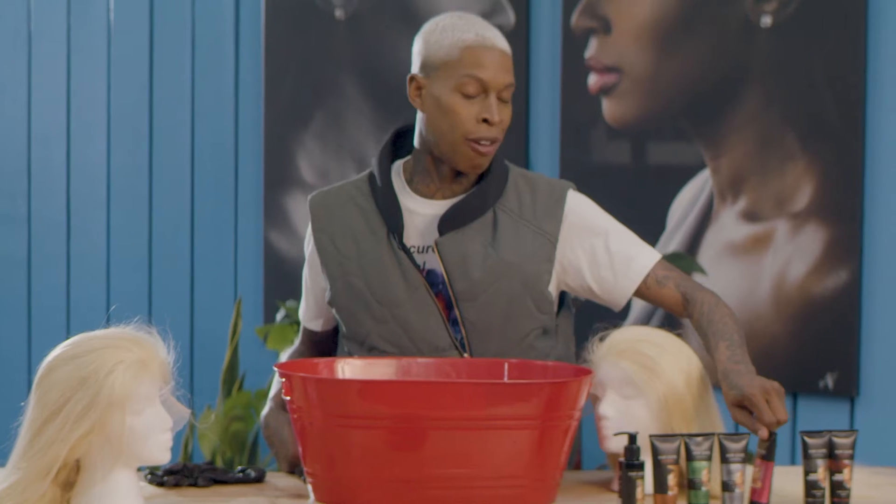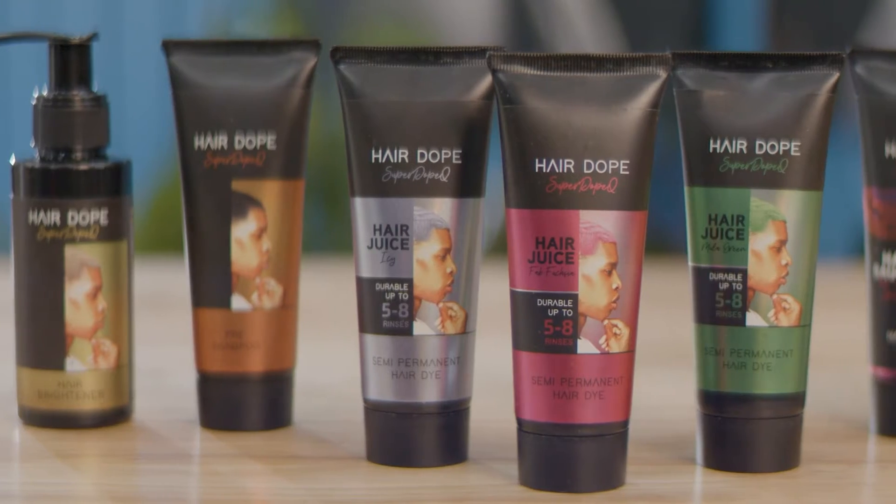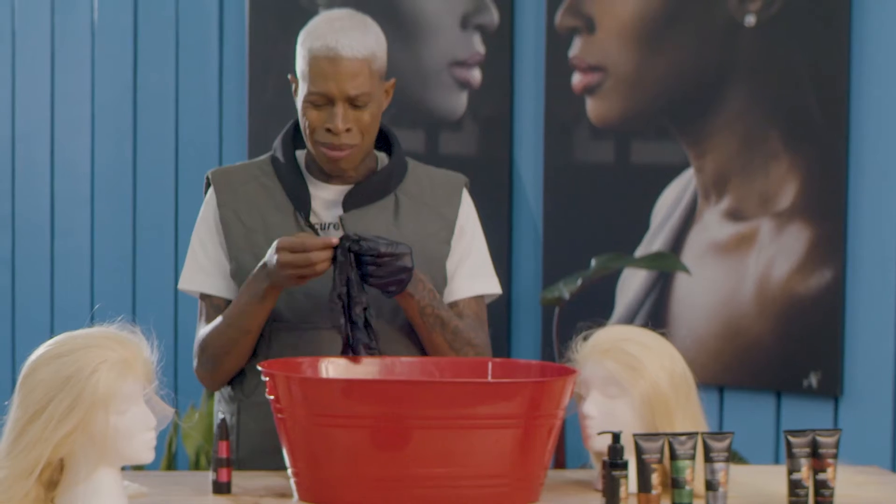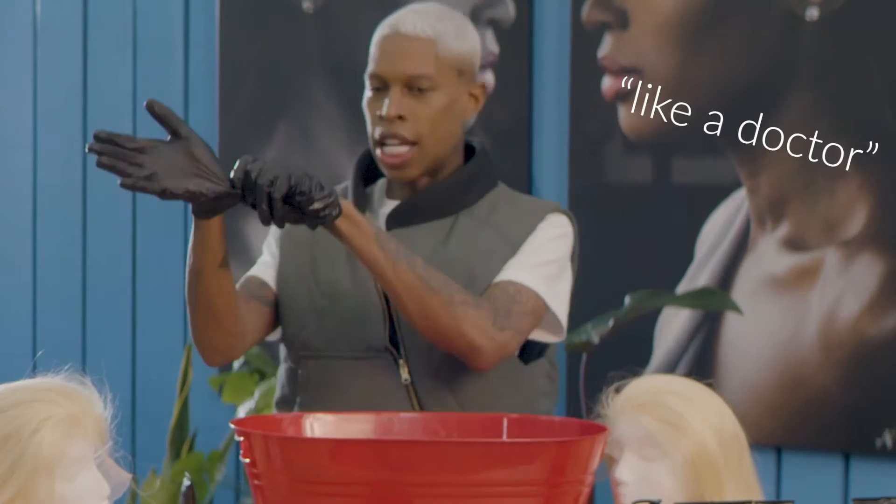So I'm thinking about using fat fuchsia, which is, you know, peak — hot pink. First, we're gonna have the bucket here. Make sure y'all have y'all gloves, because gloves is a must. We don't want our fingers stained up and looking all nasty — like a doctor.